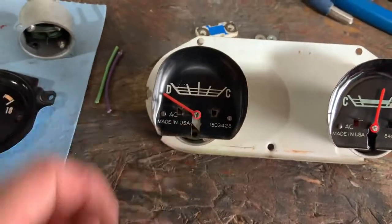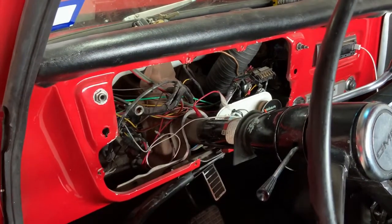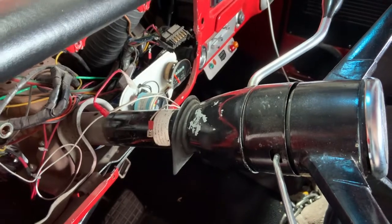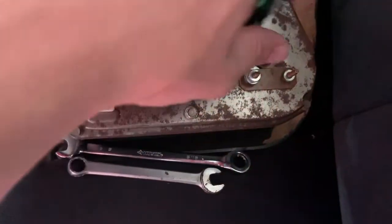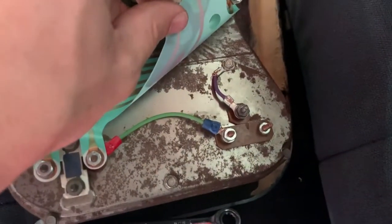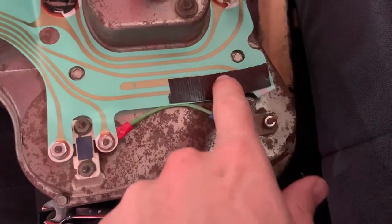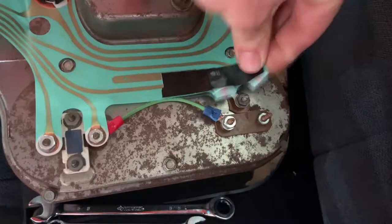We'll go ahead and get it all put back together. It's been a minute since I've had this gauge cluster out - you can tell by all the chipped-off paint it's happened many a time. Here is the final wiring setup: we have that power wire, then there's the ground, and then these original terminals I just folded and taped up. I could have cut them off but I'll just leave them in case I ever need them.